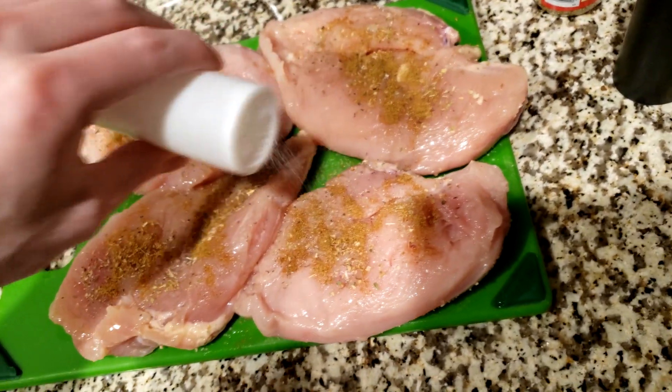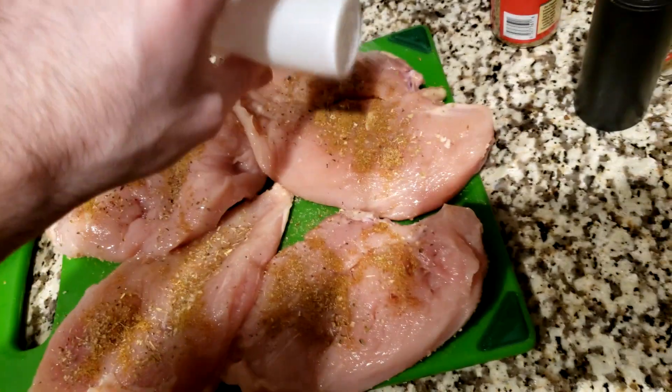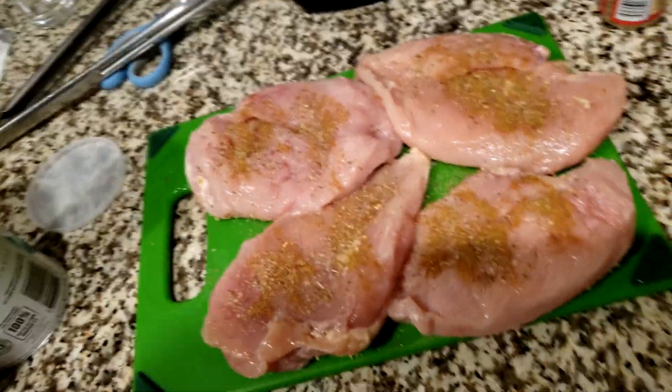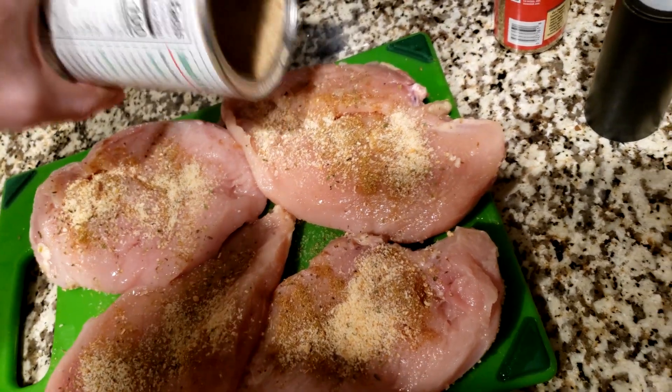I bought my chicken at Costco — it was like $22, about $3 a pound. I don't know how good that is but it seems good. It's a lot of chicken, more than I probably signed up for to be honest.